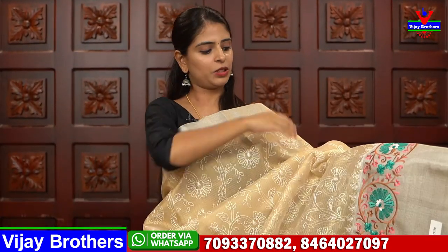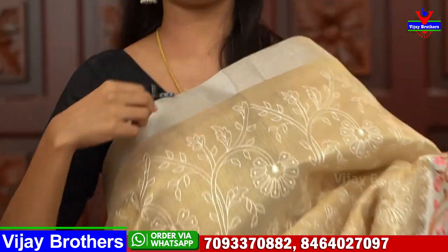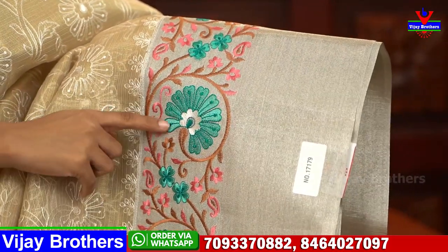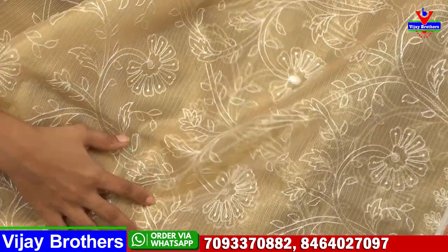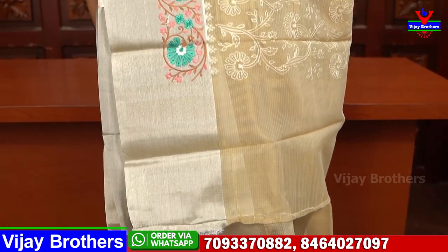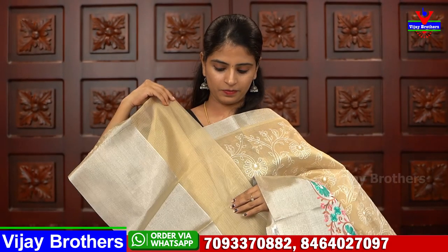Next saree — also a tissue kota fancy material in a young, light gold shade. Both sides have a silver caddy border — around one inch on top and 6-7 inches on the lower side. The body is complete thread weaving with florals and creeper pattern in white thread, neat and clean. Simple pallu with a plain blouse included. Price: $16.55.